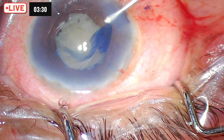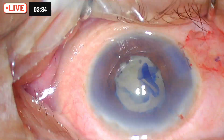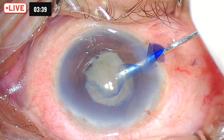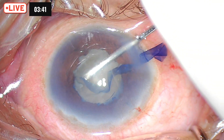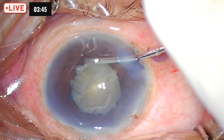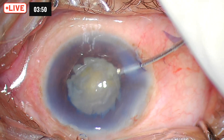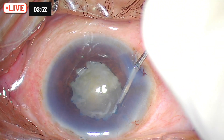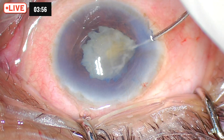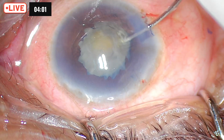I have gone behind the iris and made my rhexis complete. The next thing is that the chopping maneuvers have to be very, very careful in these patients, because this is a mature cataract with very brittle zonules, and on top of that the patient has pseudo exfoliation — so we are dealing with a double jeopardy here. Without causing much pressure on the zonules, we will do a rotation.